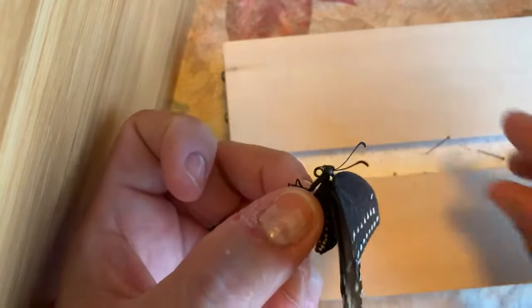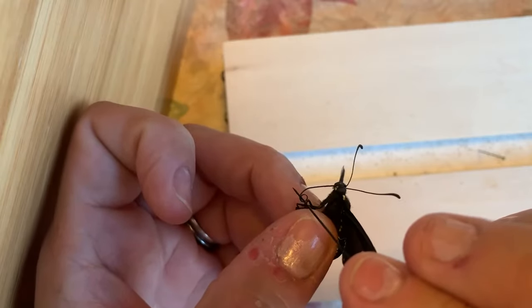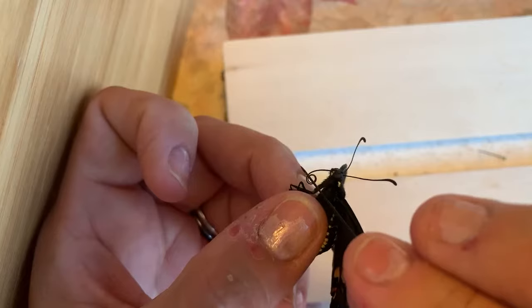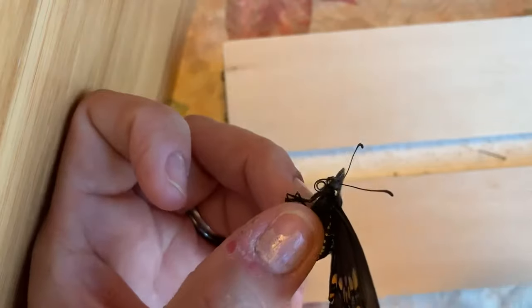You can see here sideways his proboscis, which is the long feeding tongue, is curled up and I'm curling it. See that? Isn't that cool? If he was around a little longer, this would dry out terribly and we wouldn't be able to see it.